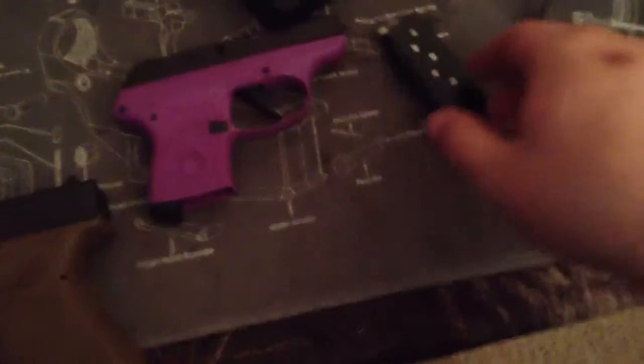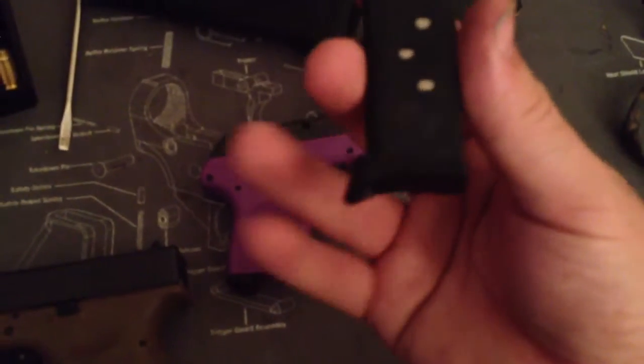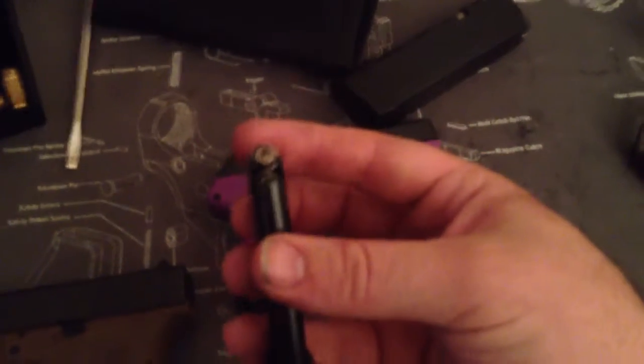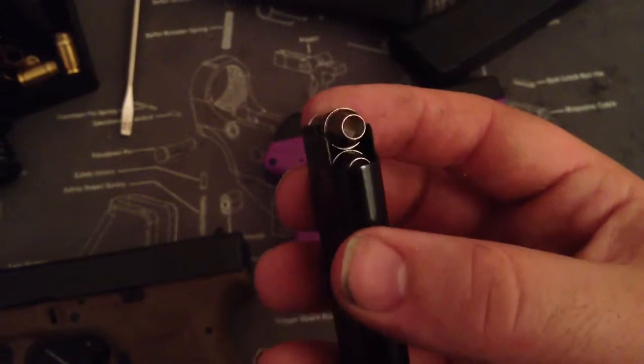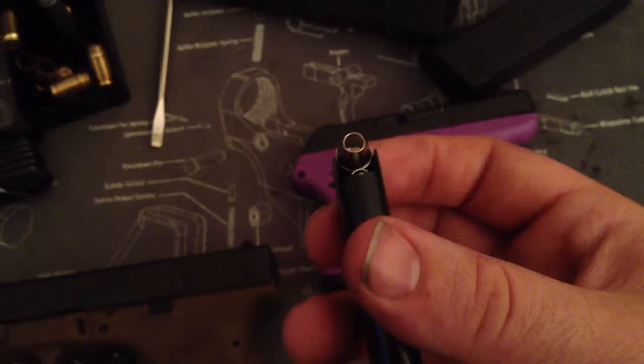Six-round magazine — only comes with one. Comes with a little pinky extension, or finger extension I should say. I picked her up some Civil Defense 90 grain 380 — actually I think it might be 50 grain. Civil Defense hollow points.